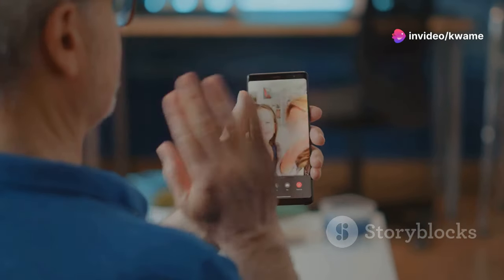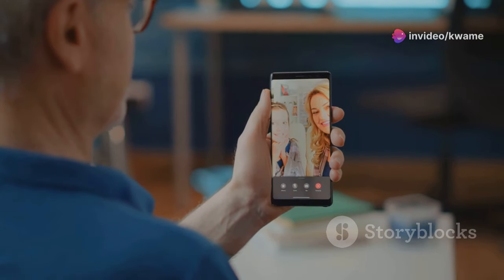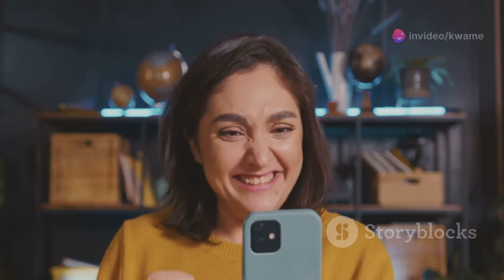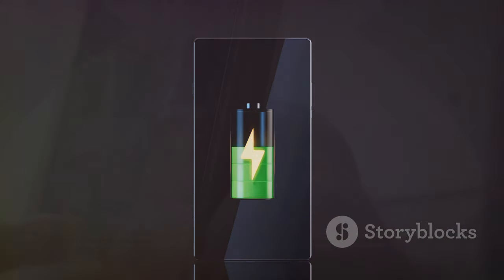Both the Z Fold 6 and Z Flip 6 are powered by the latest Snapdragon 8 Gen 3 processor, ensuring top-tier performance. They also support 5G connectivity, so you're future-proofed for the fastest networks. Battery life has been improved, with both devices easily lasting a full day on a single charge, thanks to optimized power management and larger battery capacities.